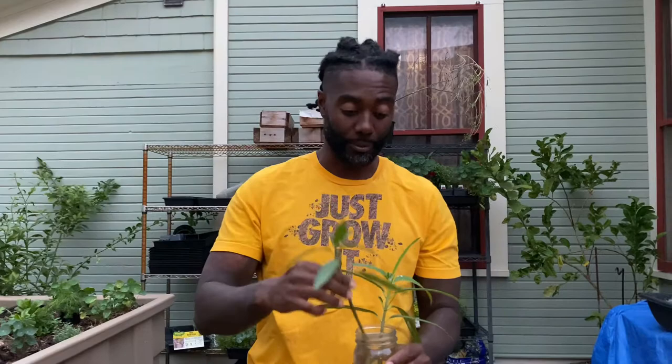That's all — a quick video on how easy it is to propagate milkweed. Depending on when you're watching this video, if it's fall time around Halloween, it's time for you to go outside and cut all of your milkweed back. Before you cut that milkweed, though, make sure you take your cuttings. That's it. Big City Gardener, I'm out. Thank you for tuning in — y'all have a great day.